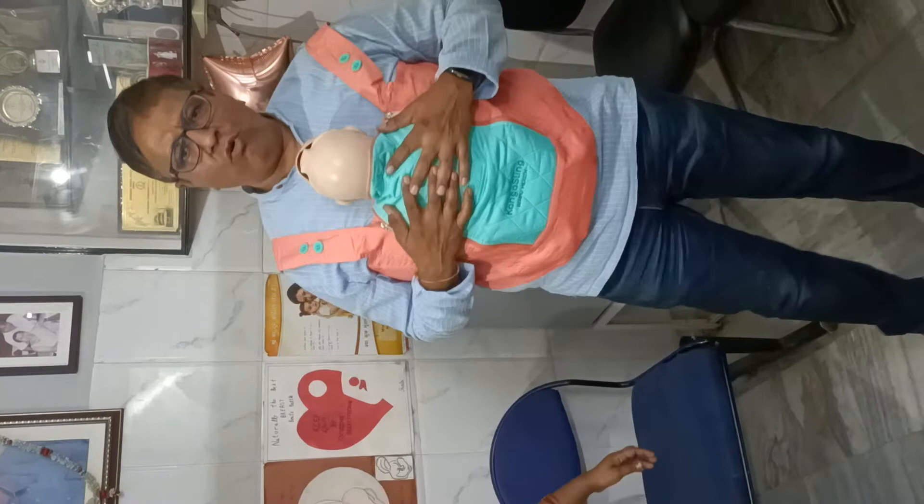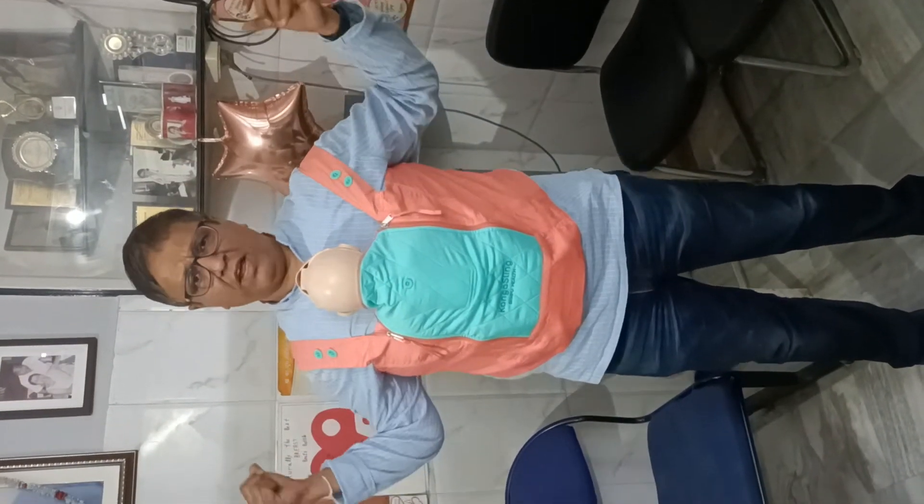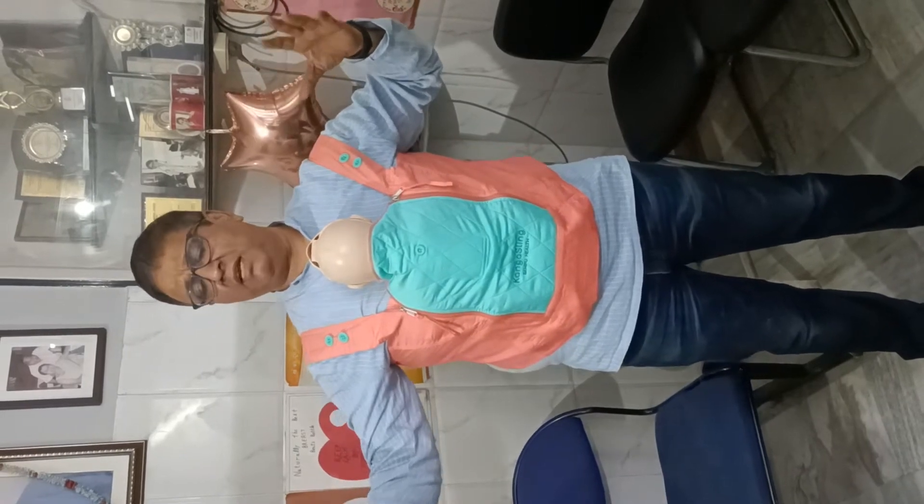Now the mother can move around, the mother can lie down, the mother can sleep like this with the baby on. The mother can now wear a gown which is front-open. Nobody will believe that this baby is under the gown — skin-to-skin contact.